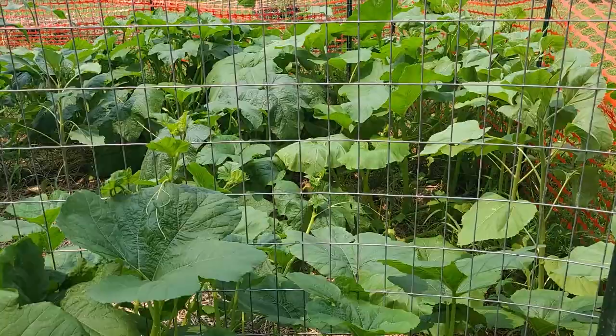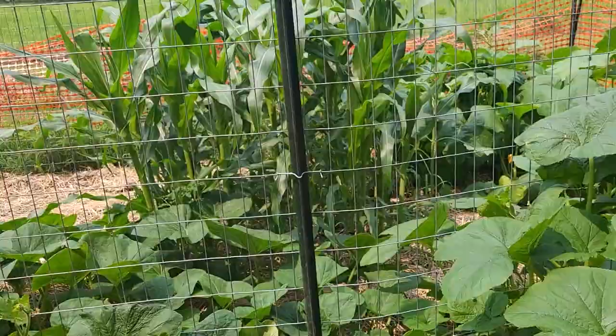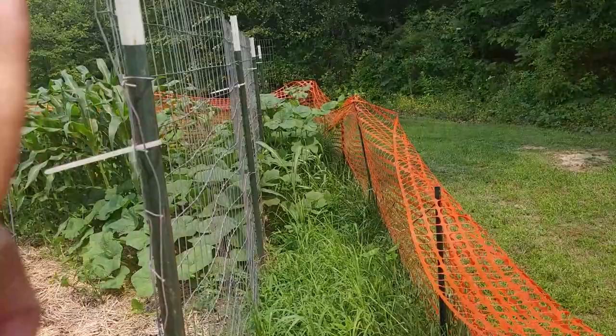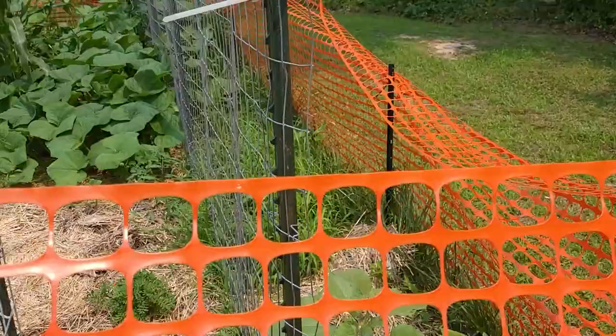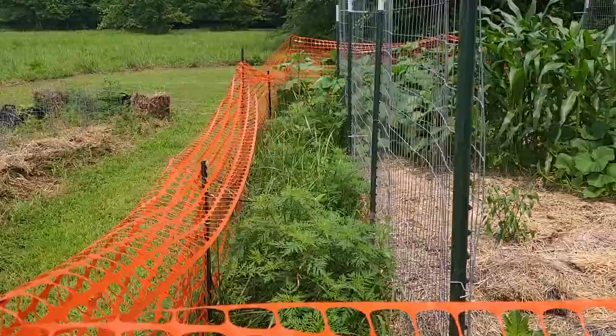The corn — I got a late start on it, which isn't a big deal. I'd be grateful to have corn to eat, but if I don't, I at least like it for decoration in the fall. Behind the vertical trellis there is a bunch of weeds growing through that I should have gotten under control. Same on this side — a bunch of weeds on this side of the vertical fencing. Okay, I guess time will tell.